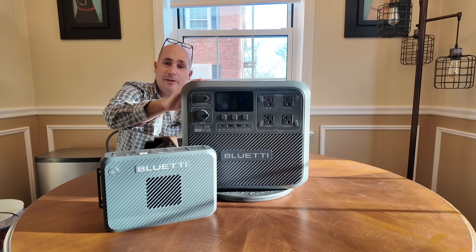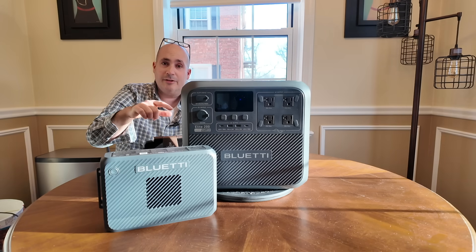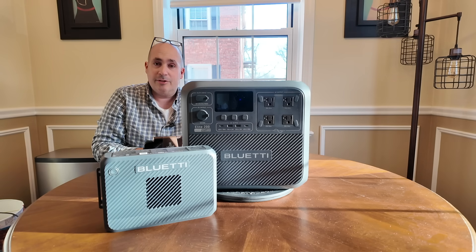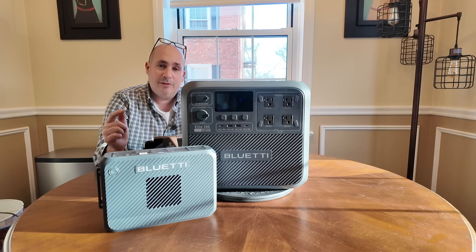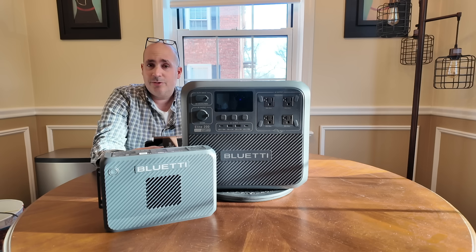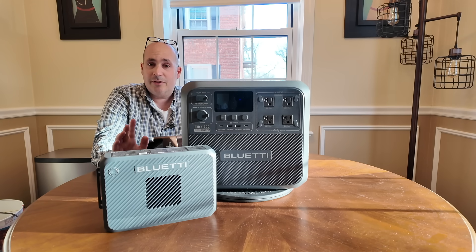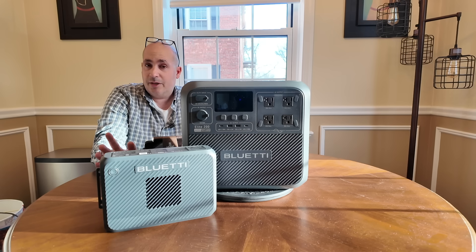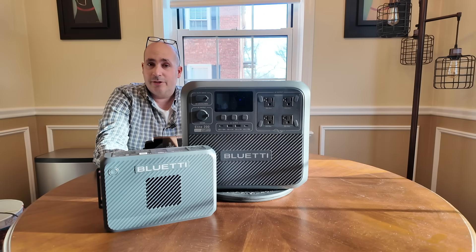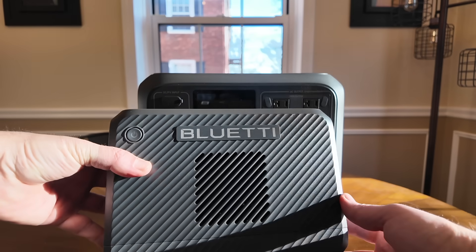Just to talk about the Elite 200 for a moment — I have the AC200L for comparison, and this unit is significantly smaller yet has the same amount of power, actually a little bit more than the AC200L. You've got four AC outlets, a DC input, a cigarette-style outlet, two USB-Cs and two USB-As. This thing is a rock star. I'm planning a trip to Yellowstone where I'll be driving my 20-year-old Jeep Wrangler for nearly 6,000 miles, and the Elite 200 and the Charger 2 are going with me. Here's a quick sneak peek of the Charger 2.